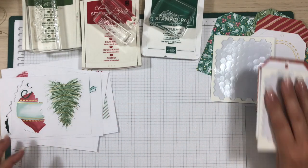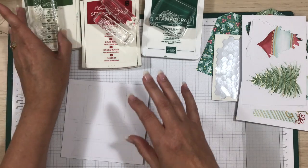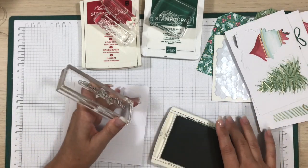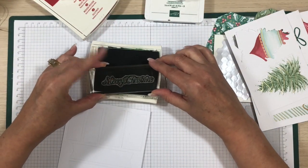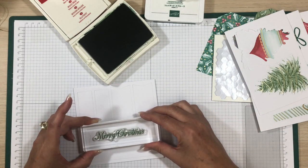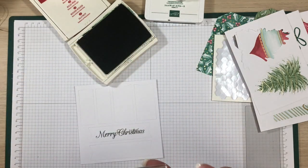Here we go. I'm going to do Merry Christmas in Garden Green — I'll do that twice. I haven't used Garden Green for a long time, so hopefully it's still juicy. Stamp, stamp, stamp — that looks good. This card stock is white on both sides, so if I make a mistake we can just turn it over. Merry Christmas — oh pretty! One more time. This stamp is new so I probably should have stamped it a couple of times first, but anyway — very nice.